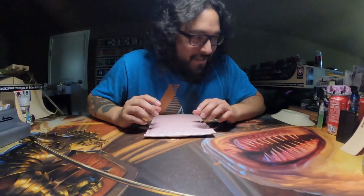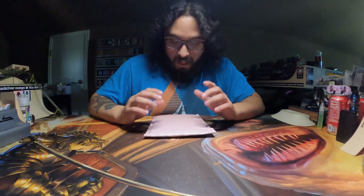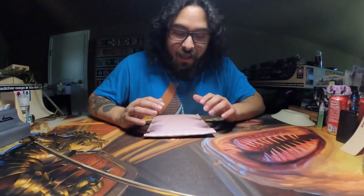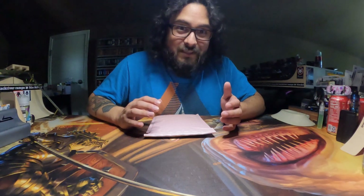Let me show you something. So I have a very special package from Double Joint. I have no idea what it is. Obviously I know that it's a deck, but that is all I know. Let's check it out.